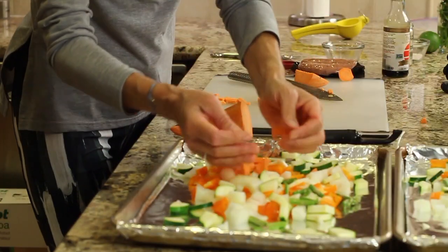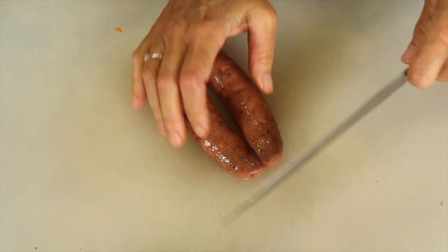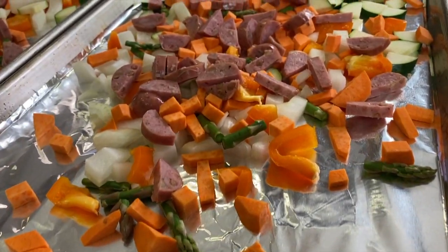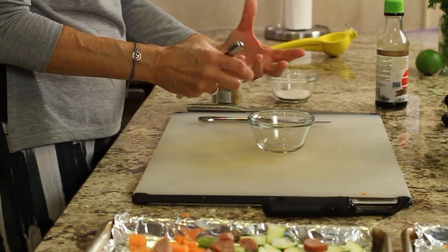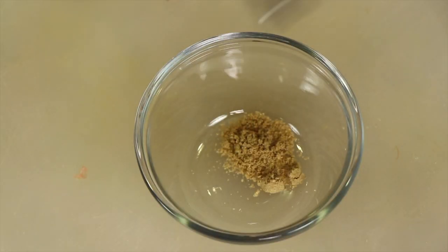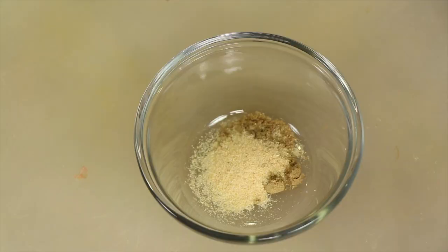For the sausages, I'm going to cut them into medium, bite-sized pieces — since they're already cooked, you just want nice bite-sized pieces. I'm going to pre-mix my spices so they're easier to spread and distribute. I'm putting half a teaspoon of ground coriander into a little bowl, mixing it with garlic powder and some salt, and giving that a little stir to combine.